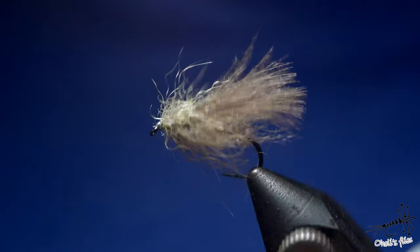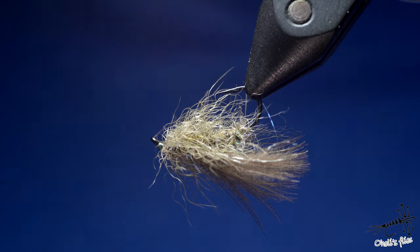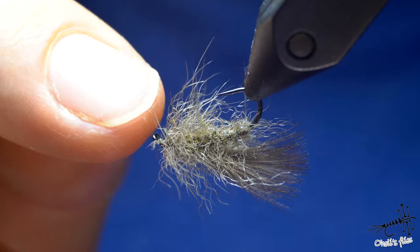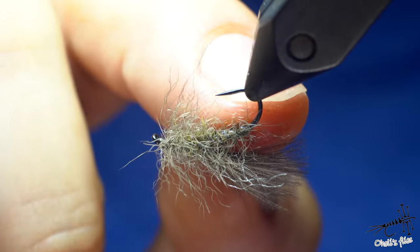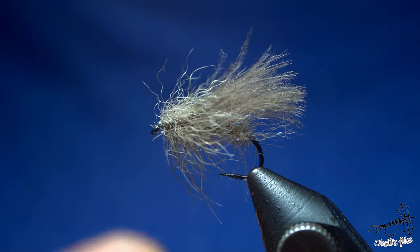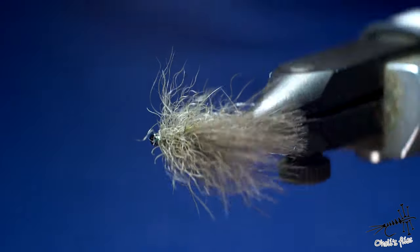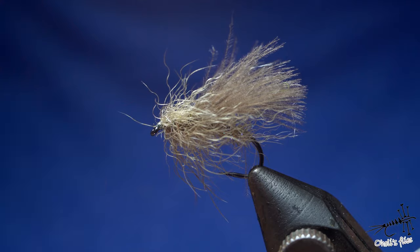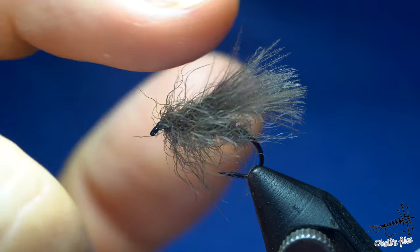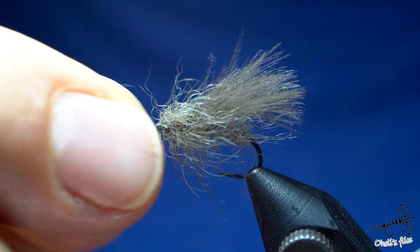Without further ado, let's hop into tying. As bushy as it is, I'm using only three materials: dubbing for the body, snowshoe for the hackle — palmered and with a regular hackled thorax area — and CDC for the wing. The overall look is pretty much grayish. It's pretty visible considering it's size 12, but you can add some hi-vis material just before wrapping the thorax — add pink, yellow, or whatever color you prefer over the CDC and you've got yourself a hi-vis fly.